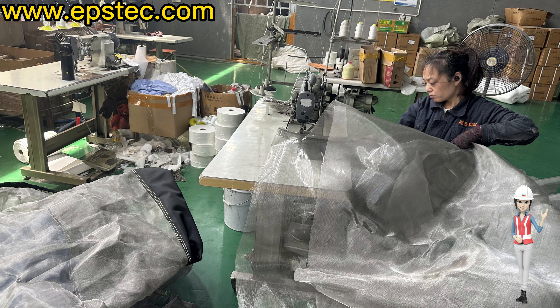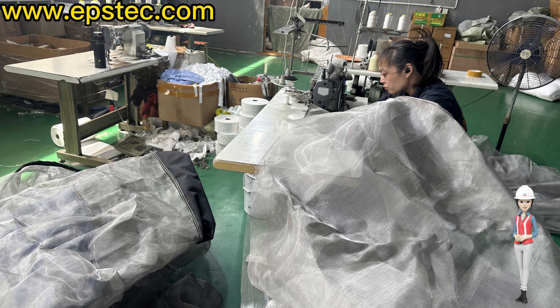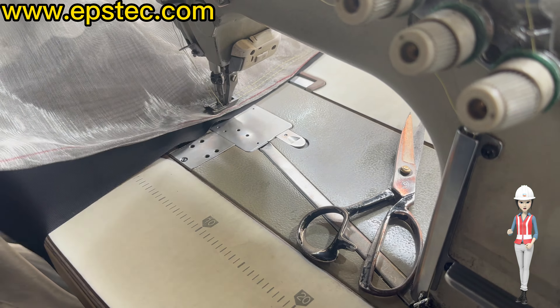Step 1. According to the size given by the client, cut the EPS silo into the right size from the cutting table.